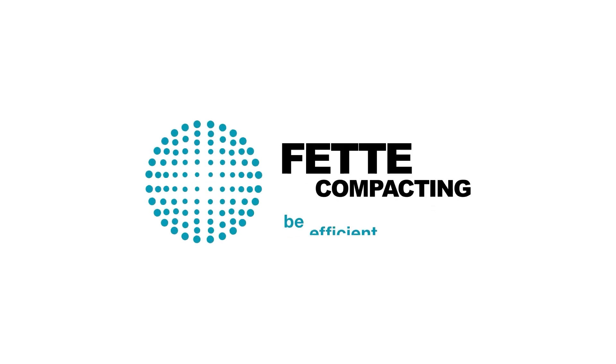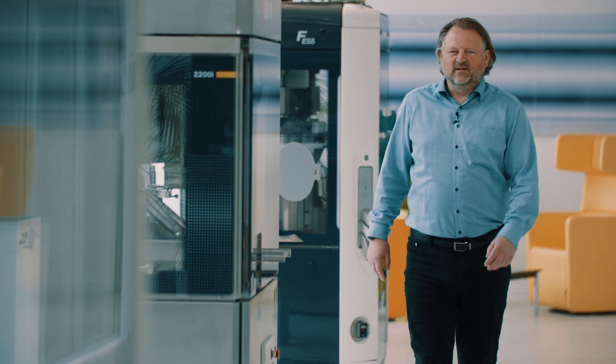FETTE Compacting. Be efficient. Hello, I'm Nils.